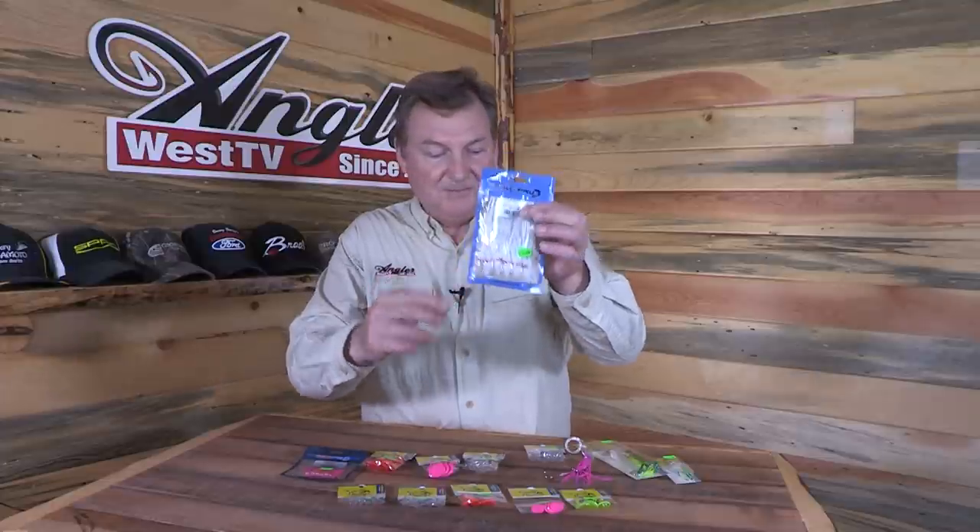They're simple to make yourself or you can just buy them all rigged up. All it takes is just taking whatever Hoochie you like, nipping off the very tip of it, and shoving that bill right up in there. You don't need to use any glue, though you can if you want. Then you just run your two-hook rig through. You can put a little piece of herring cut beveled at an angle, anchovy, or whatever bait fish you want. Sometimes you don't need bait at all — just put the Wiggle Hoochie down there and that crankbait action back and forth drives the fish crazy. It works really well for all kinds of species.